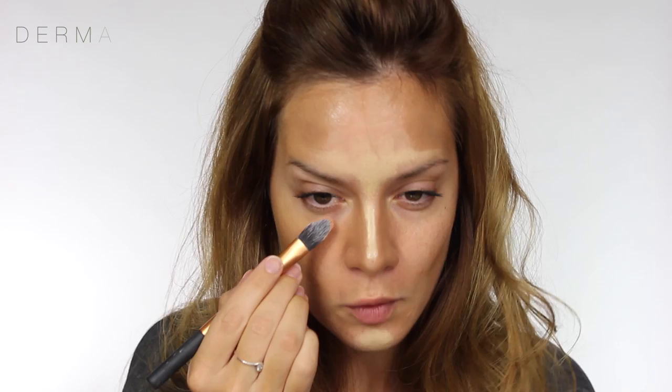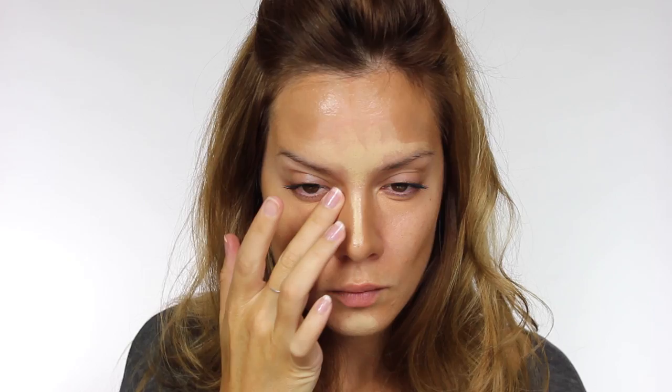I don't really suffer with blues or purples underneath my eyes, but this is just to show you. I'm applying D4, which is a peachy shade, to colour correct any dark circles under the eyes, and then you apply a concealer over the top. Then I'm going back in with D1 in a nice big V shape underneath the eyes, which is really going to brighten up that entire area.